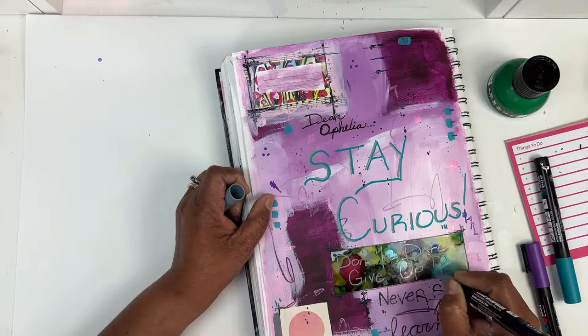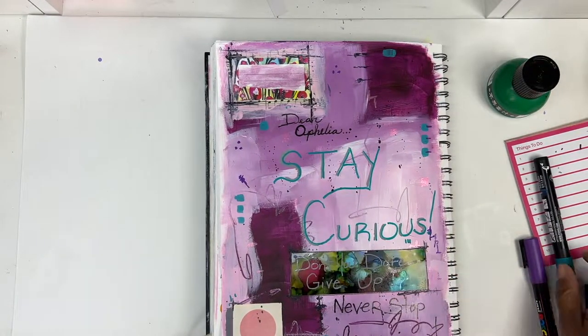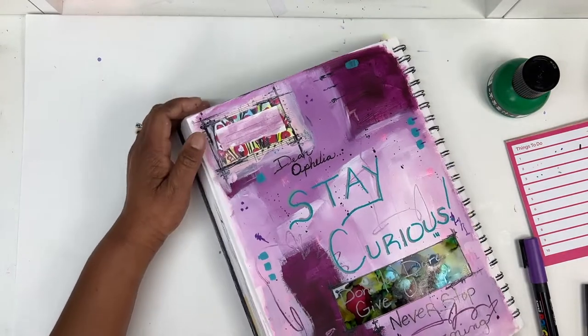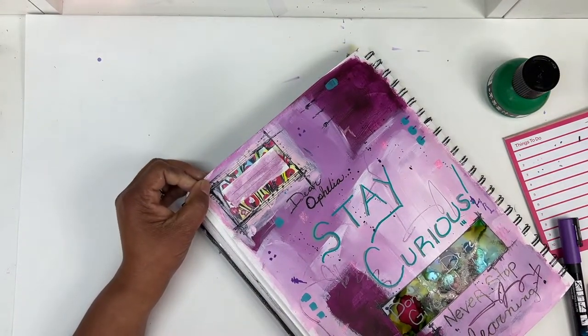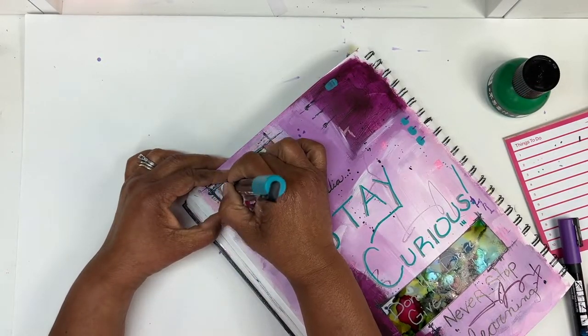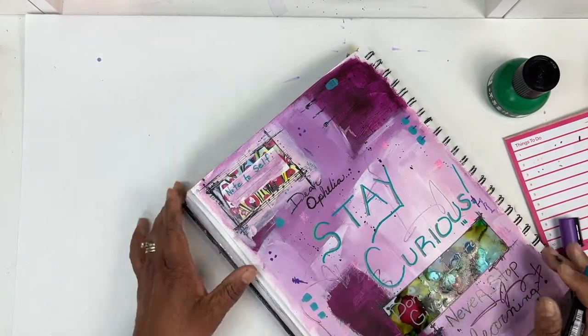I was a bit nervous that the alcohol ink paper would kind of smudge, so I just allowed that space some extra time to dry. And then up top here, I just made a little note to self.